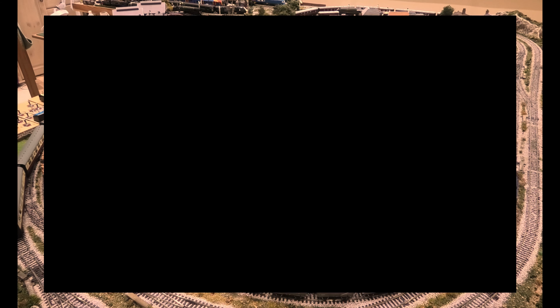Also bear in mind, my model railway will run in full analogue as well, on either track, on any track, and you can split them. Thank you for watching.